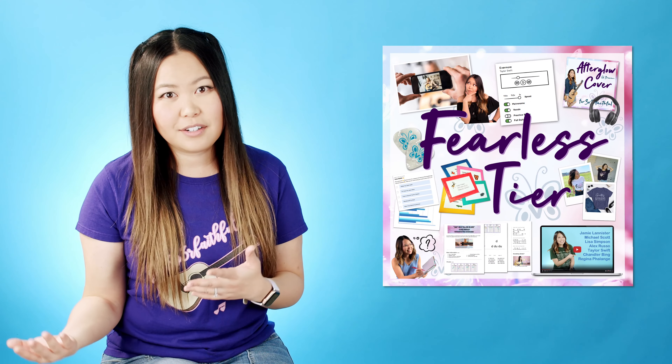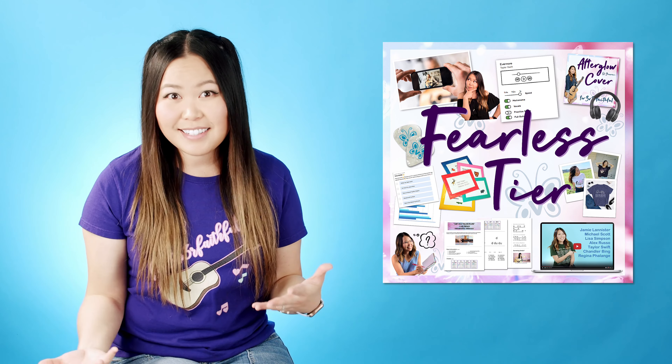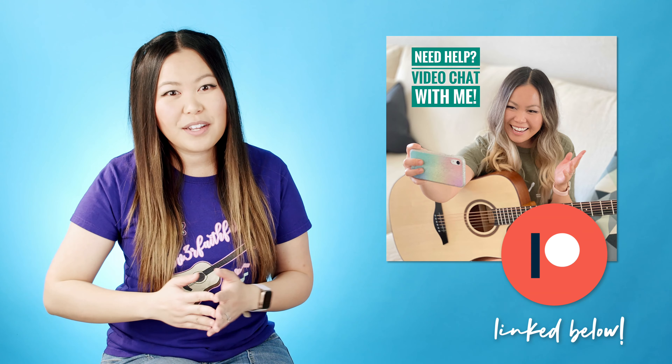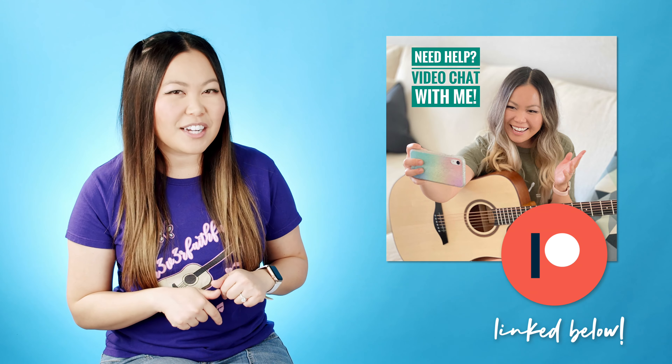Really quick before we jump into the rest of the video, I wanted to take a second to kind of sponsor myself. If you are struggling with anything you've encountered in this tutorial so far — like the strumming rhythms, the chord transitions, bar chords — you can always send me a video of whatever you're working on and I will send you a video response back. This is just one of the perks I offer through my Patreon page. I'll make sure to link that in the description box below. It's a great way to help support my channel so I can continue making videos like this one, while also getting your hands on some exclusive perks for all of my patrons.